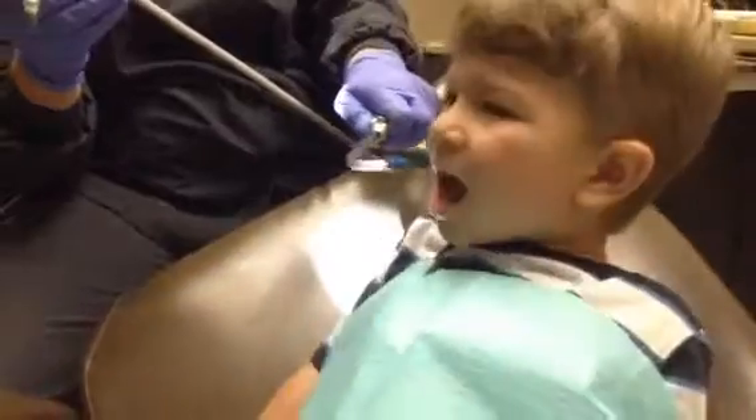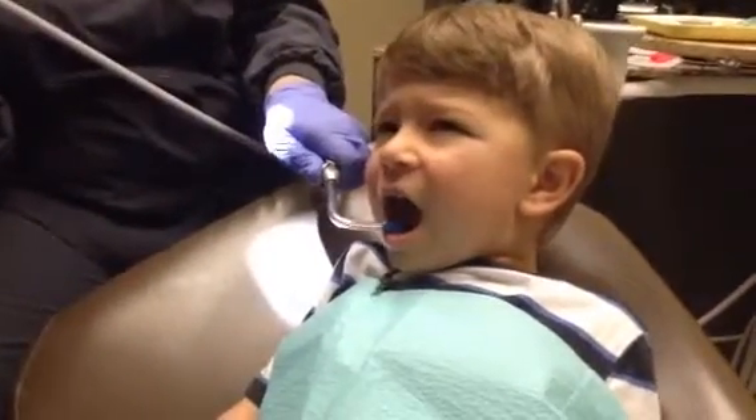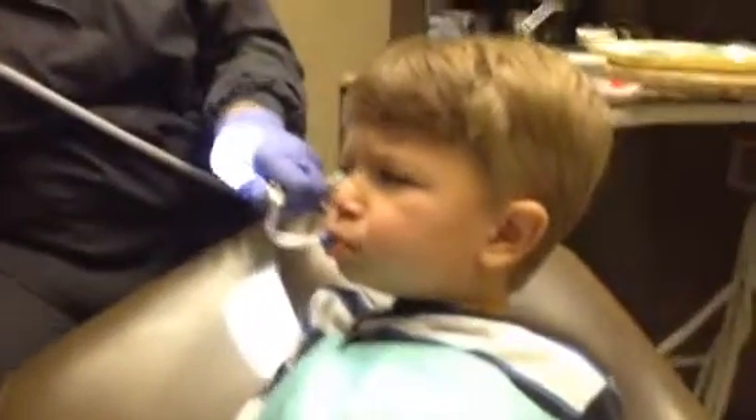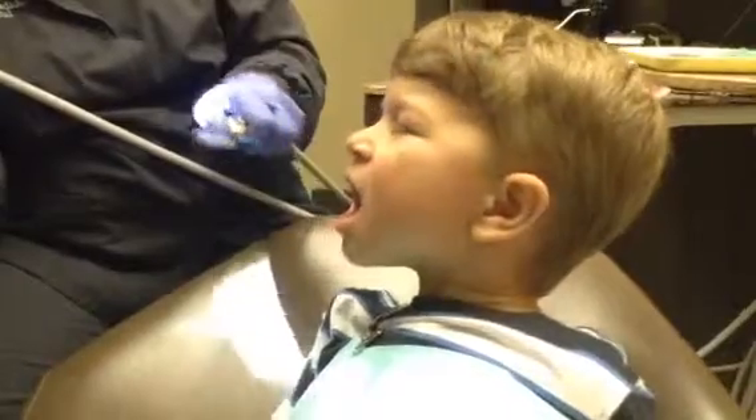So what you do is you just close on Mr. Thirsty. Close your mouth — give him a kiss, close your mouth. There you go, like that, see? He makes silly noises. Now open your mouth, like that, see? Isn't he cool? So he'll help take some of the toothpaste away when we're ready, okay?